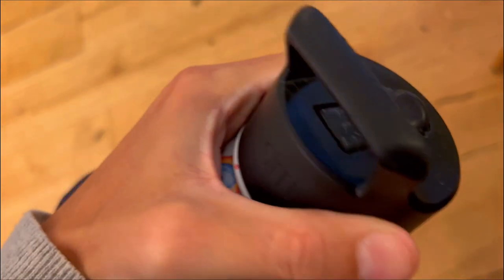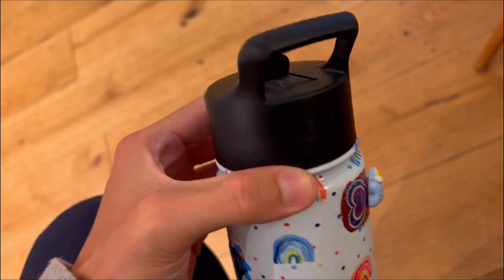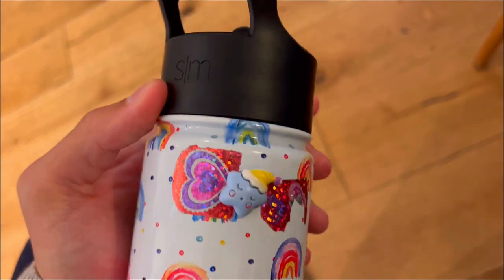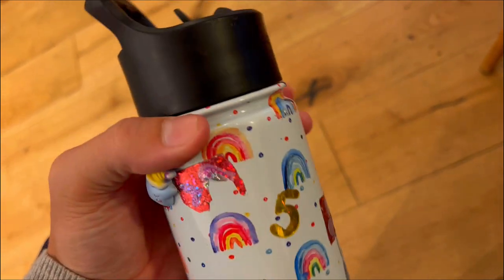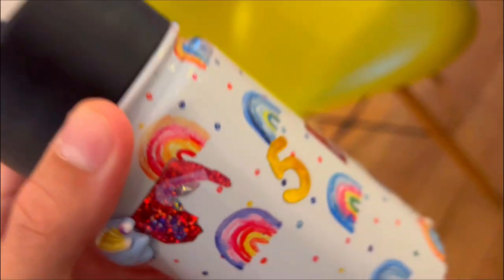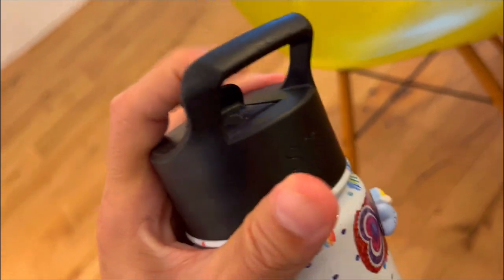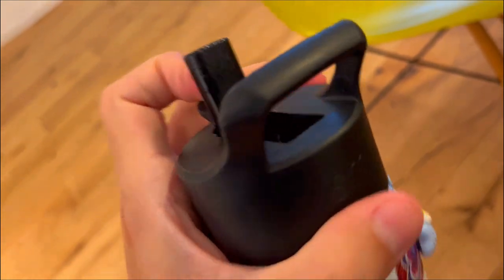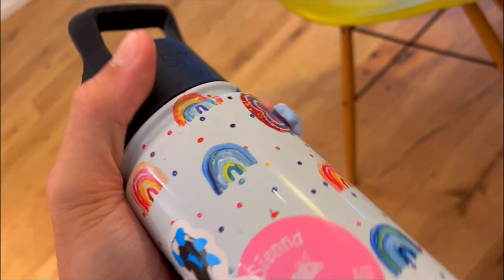Second, do you want a thermos that is easy to use and clean? The Simple Modern Summit with straw lid for kids is dishwasher safe on the top rack, making it easy to clean. The thermos is also cup holder friendly, with 10 to 18 ounce bottles fitting most cup holders. The size of the thermos is perfect for little hands, and the leak-proof straw lid is easy to open and close.